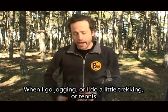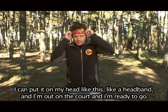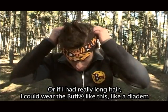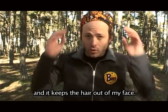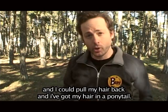When I go jogging, or do a little trekking, or tennis — I love tennis, I've got a great first serve when it goes in — I can put it on my head like a headband, and I'm out on the court and ready to go. Or if I had really long hair, I could wear a Buff like this as a diadem to keep the hair out of my face. Or if I had really, really long hair, I could tie it in a knot like this and pull my hair back into a ponytail.